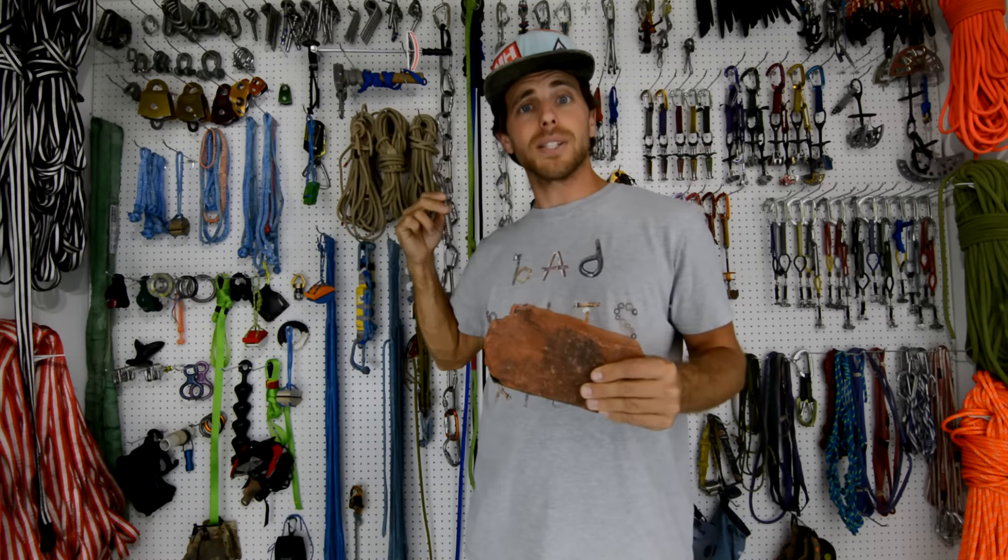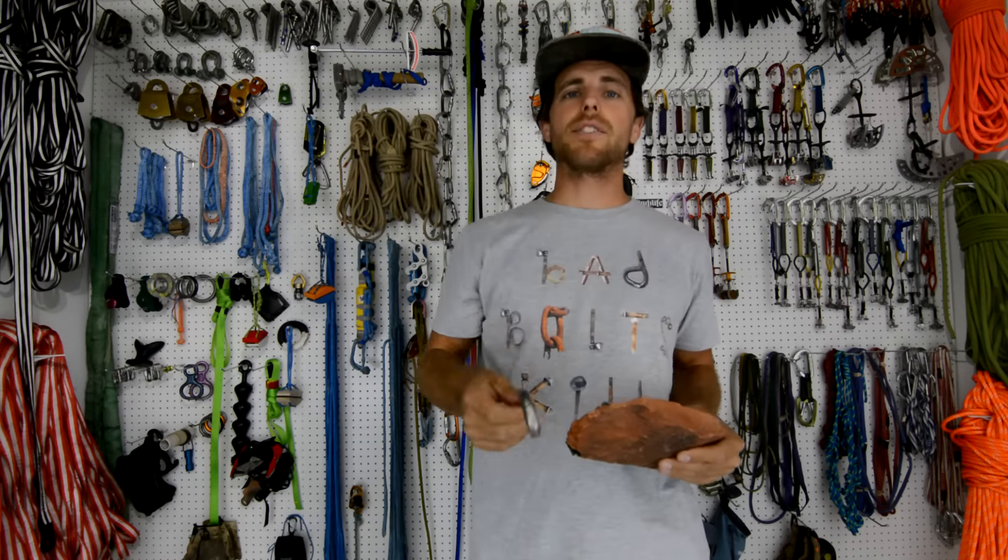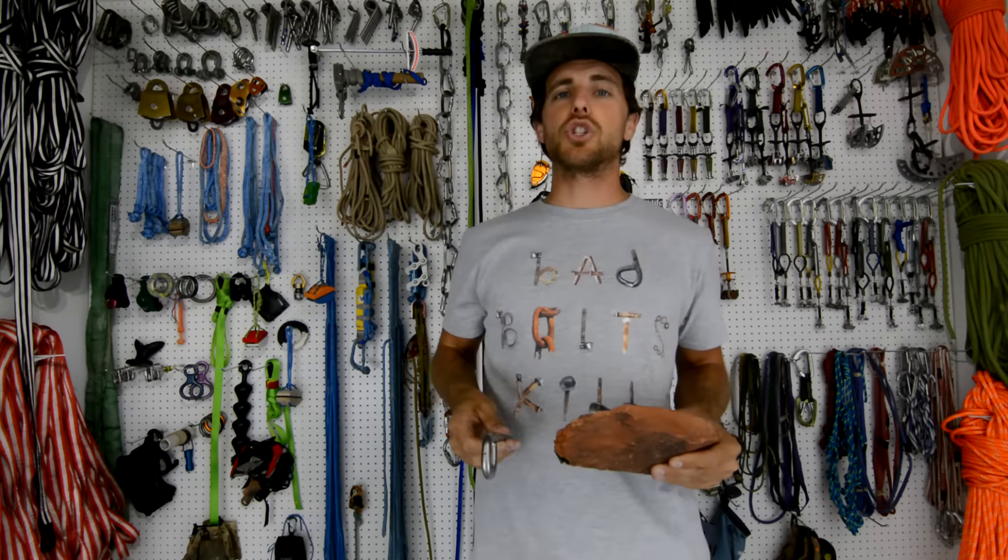The softer the rock, the further back your bolts need to be. The Fruit Bowl in Moab, Utah, where they have the GGBY Festival — Slackline US with Jerry Mischewski from Balance Community — have installed monster crux bolts in the sandstone and replaced all the old bolts. Not only did they use a longer monster crux bolt, they had to put them pretty far back, because the softer the rock, the further from the edge you want to be.